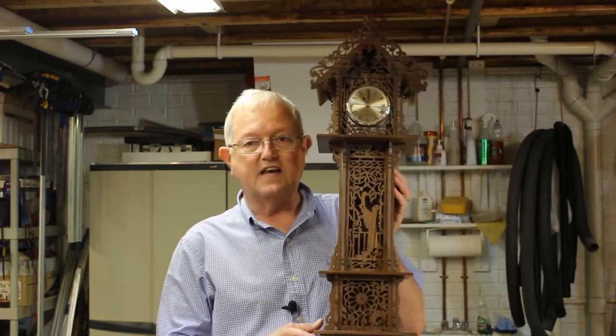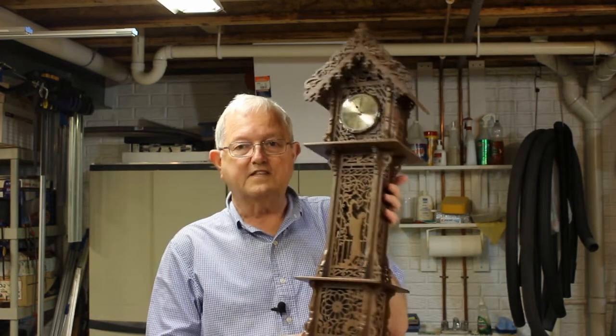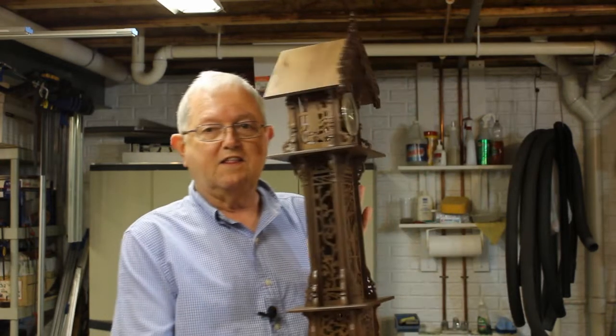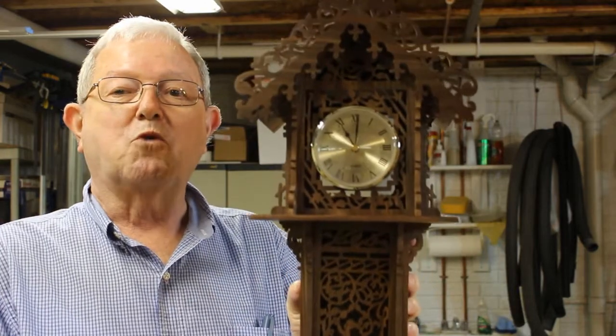Welcome to my messy workshop. Russ Clarity over at Simply Wooden Creations is putting on a scroll saw artistic challenge. This year's challenge is a scroll saw project that centers around a clock. This is my entry — a mini grandfather clock made out of walnut. It has 540 interior cuts and a roman numeral dial.